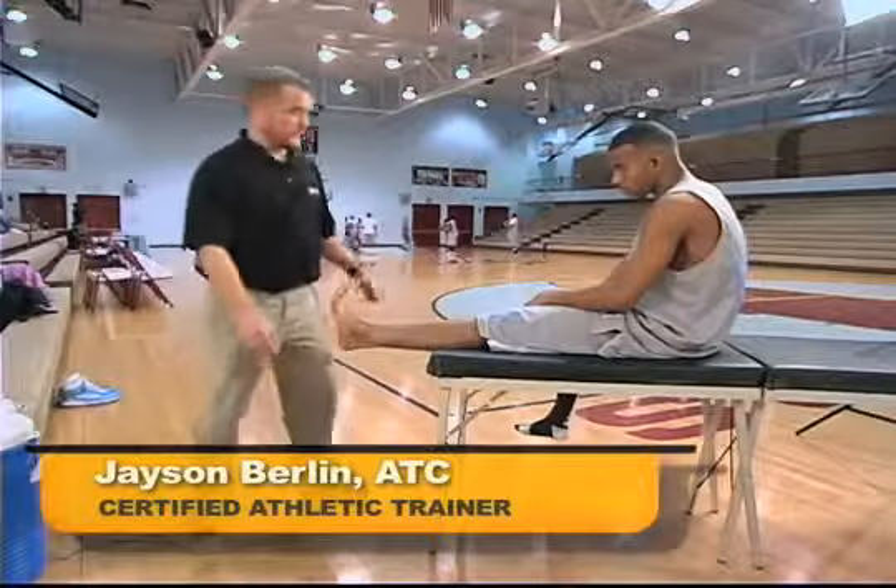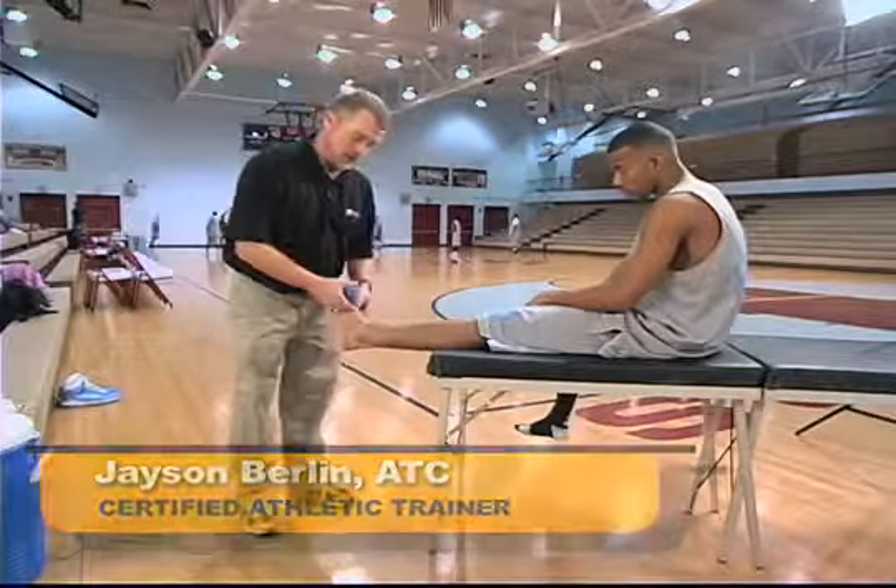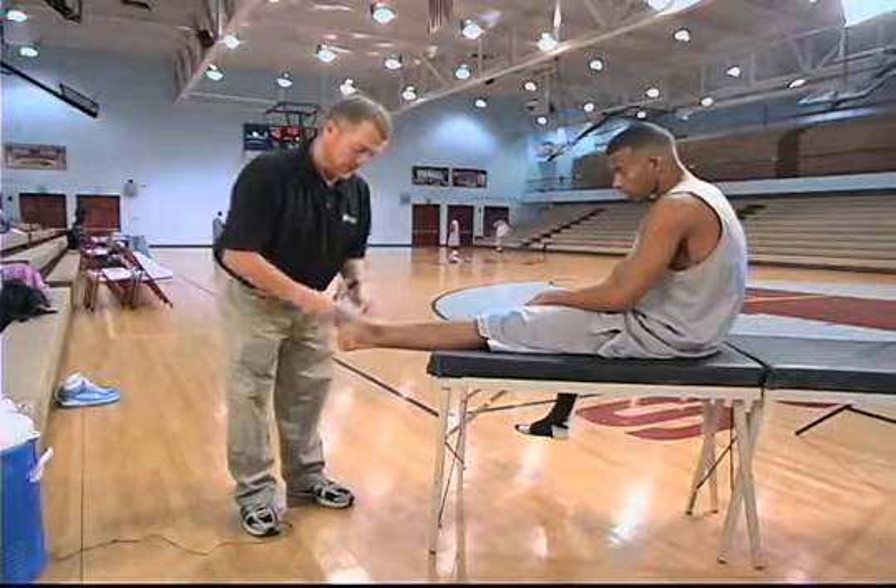How to tape an ankle. This is post, after the swelling has gone down and the pain is no longer there — we can actually start taping an ankle.